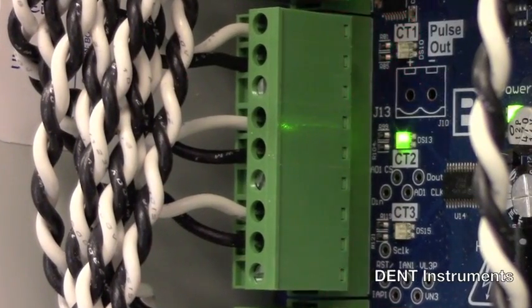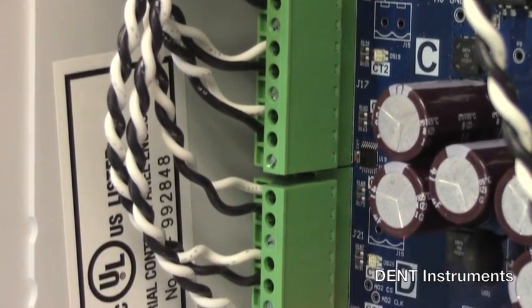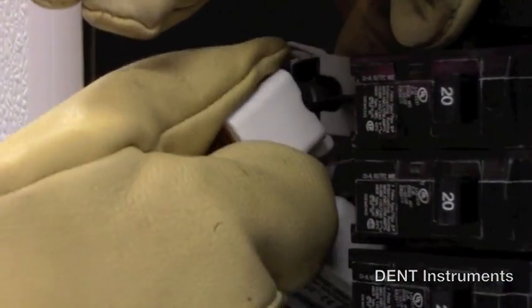Phase Check is a patented feature found on PowerScout meters that uses three bi-color LEDs on each meter element to confirm proper CT to phase installation, greatly reducing setup time and all but eliminating installation errors.